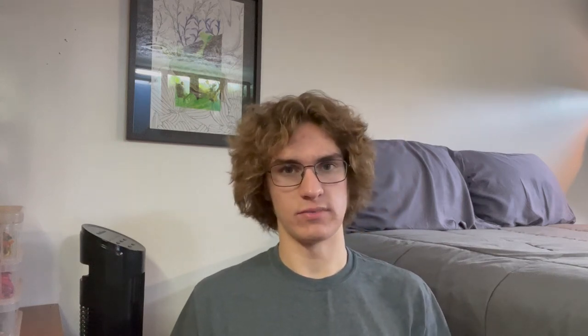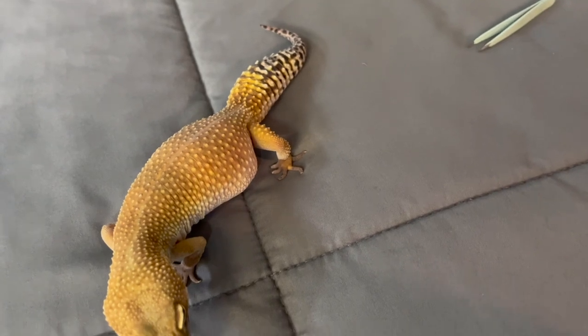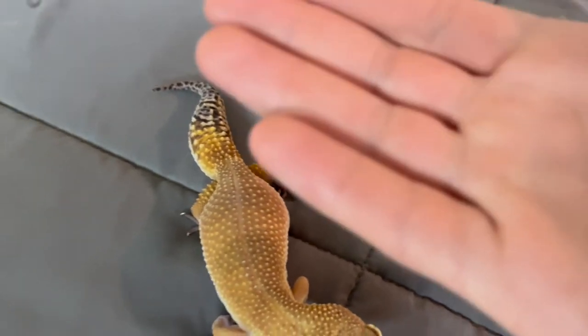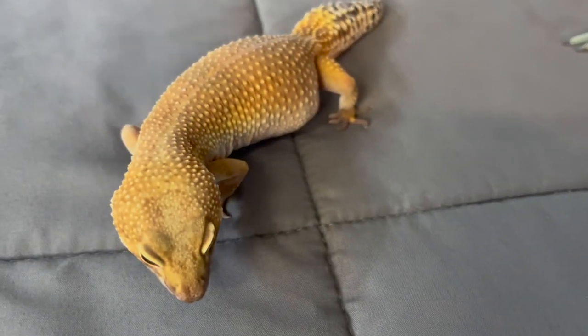When you notice something like that, you want to get the skin loose and then use tweezers to pick it off. Leopard geckos generally don't like it, but if yours is pretty nice, it'll let you do that. Elizabeth is really difficult because I don't handle her very often. By just getting her out to film footage of her messed up toes, I noticed a tiny bit of stuck shed on the end of a toe, and I got it out with some tweezers. Now I'll put her back.